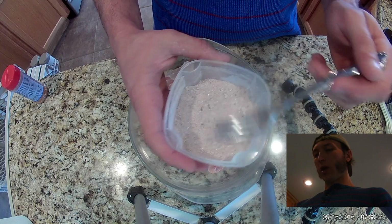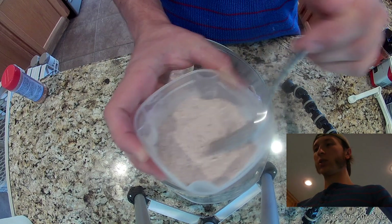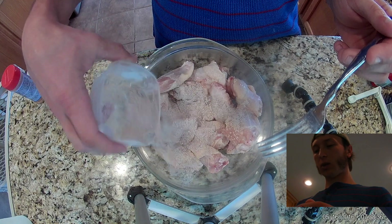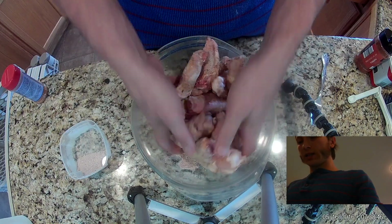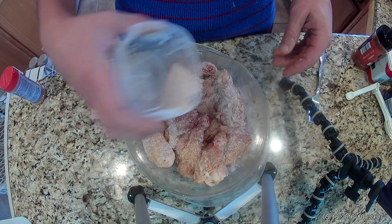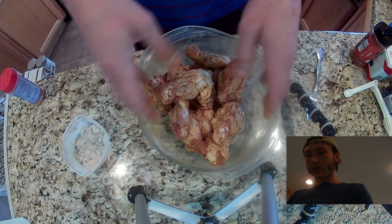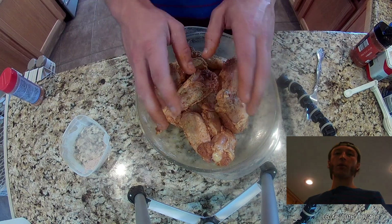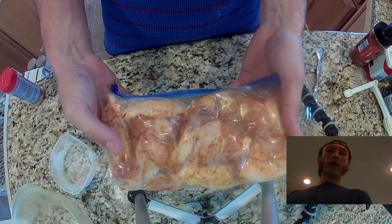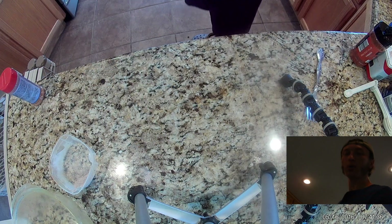Alright guys, right here we've got our little mixture of spices for our Cajun seasoning. We're going to throw this in and get it mixed into those wings good — make sure everybody gets a little taste. We got our wings all mixed up pretty good. I'm going to throw these in a plastic bag and put them in the fridge till tomorrow. There are our Cajun wings ready for the fridge — minimum eight hours in the seasoning.